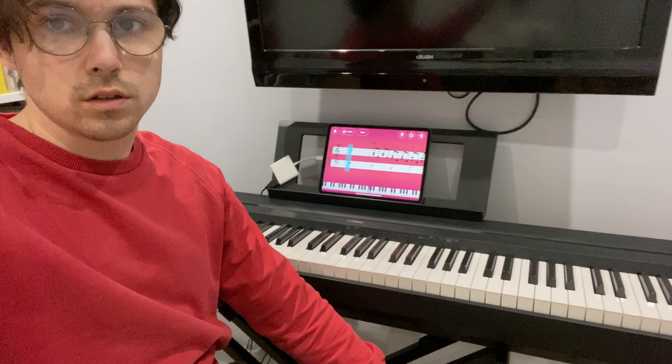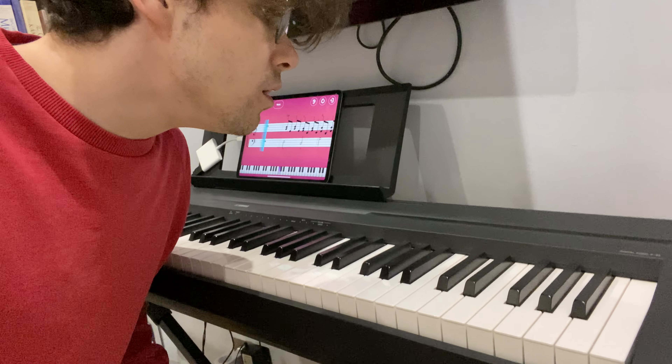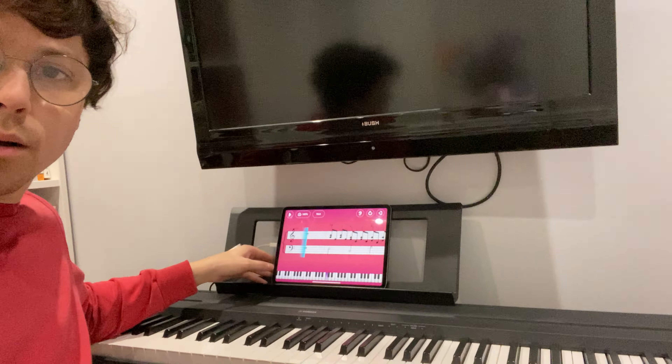Hey, it's me again. I just wanted to show you something I've set up today. I used to have this out a few months ago, but since the second lockdown I put it away because it was getting in the way and I needed to concentrate on work. I've got a full-size weighted keyboard — it's a Yamaha P45. I picked this up about a year ago for something around 100 or 200 pounds.